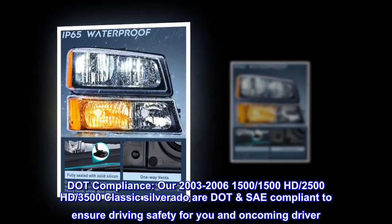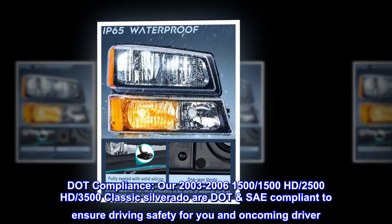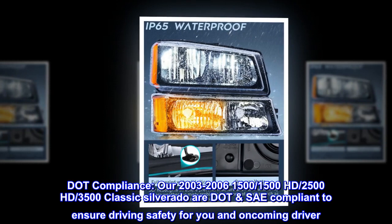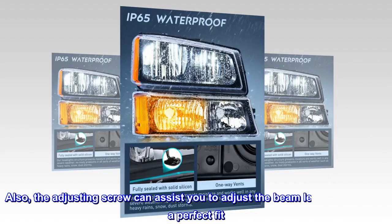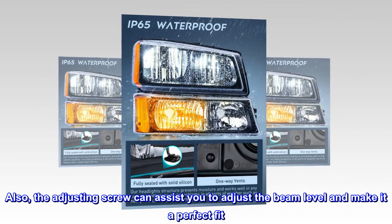DOT compliance. Our 2003–2006 Silverado 1500, 1500HD, 2500HD, and 3500 Classic headlights are DOT SAE compliant to ensure driving safety for you and oncoming drivers. Also, the adjusting screw can assist you in adjusting the beam level for a perfect fit.